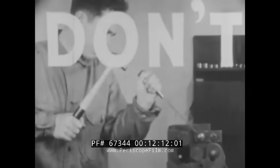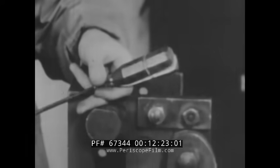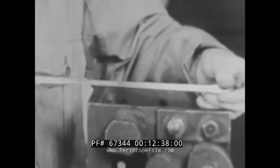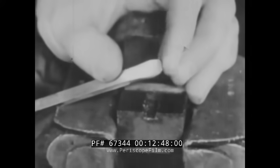Don't attempt to use a screwdriver as a chisel — here's why: a broken handle. Don't use a screwdriver to pry things — here's why: a bent blade. Don't use a screwdriver as a scraper — here's why: a rounded point.